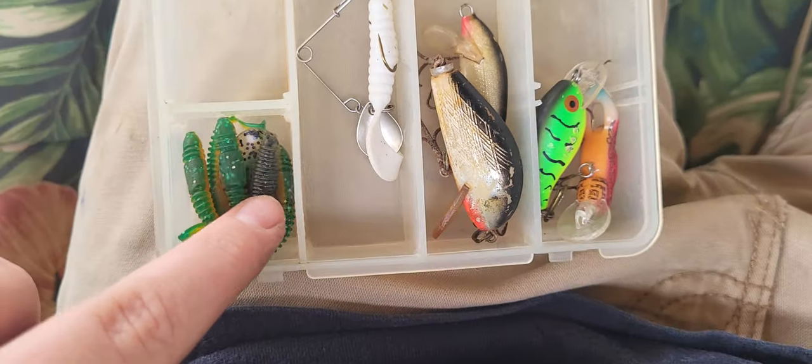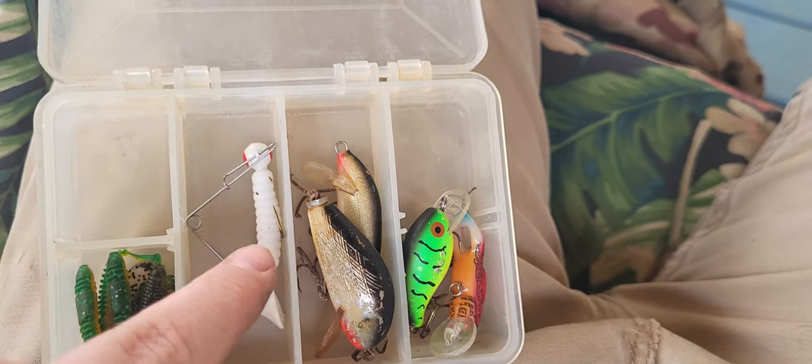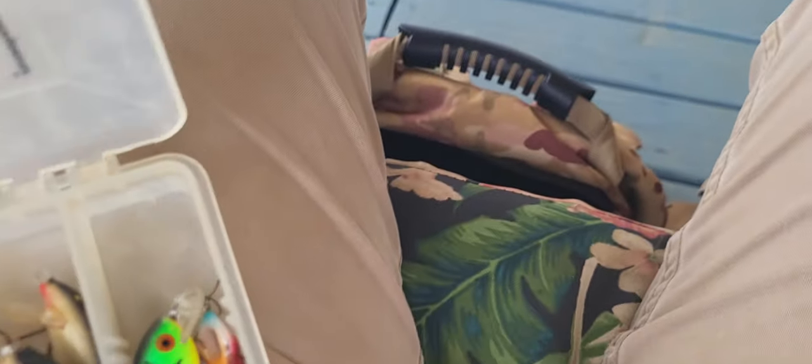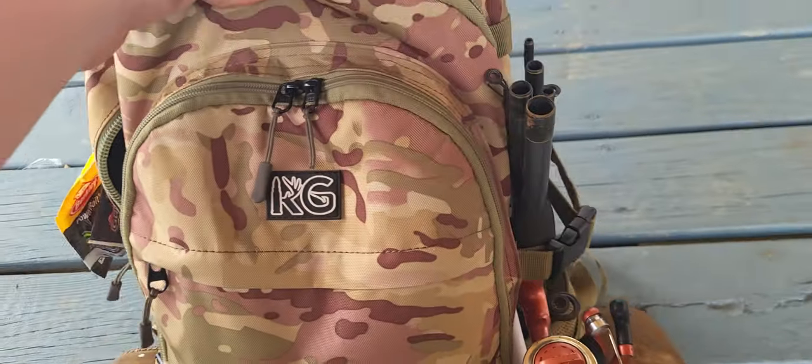Down here I've got a ton of crankbait stuff. Got this very small box with smaller stuff - small swimbaits, little beetle spins, smaller crankbaits, stuff that's good for the creek. In here you can see through it - it's got a buzzbait and a frog, and then some spacers. The bag itself is actually a KG hunting bag - I thought it was really good for fishing because I can put a bunch of stuff in it.